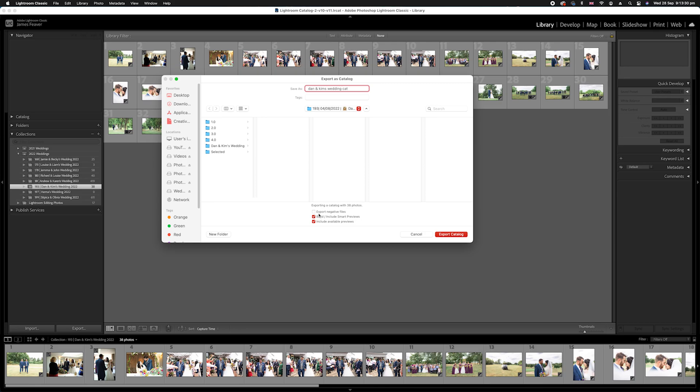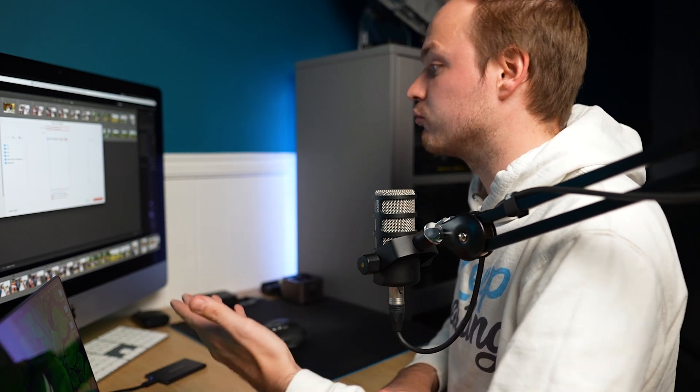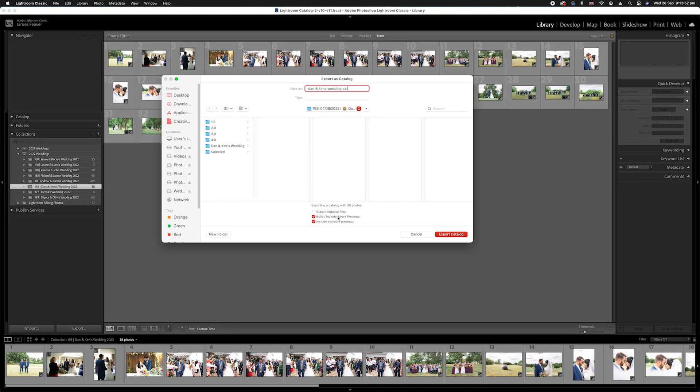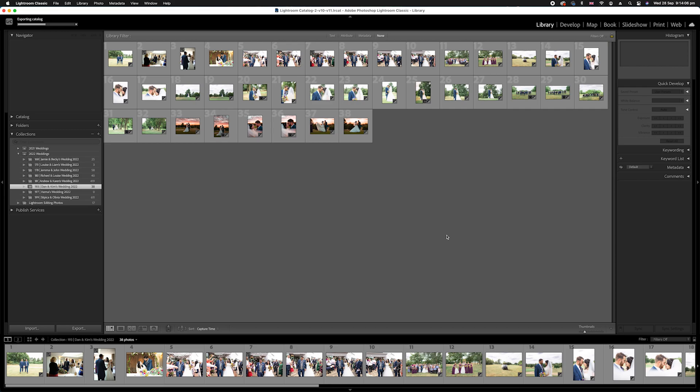Before we save, let's look at our export options. We've got three buttons: Export Negative Files, Build/Include Smart Previews, and Include Available Previews. Because we've already copied over the original raw photos, we don't want to export negative files — negative files in Lightroom terms are the raw files. But we do want to click Build/Include Smart Previews and Include Available Previews. So we're going to go ahead and export that catalog, which will export all of the settings from your Lightroom.